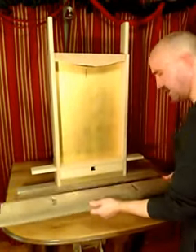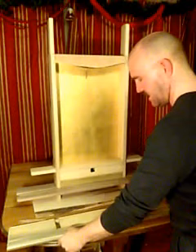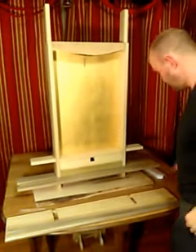The last part is the light. Take your top, flip it over. You can see right here — I've already pre-drilled a hole for you.